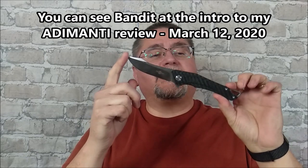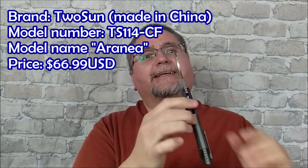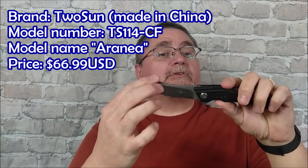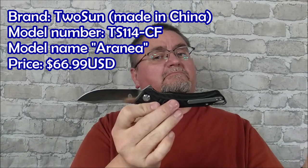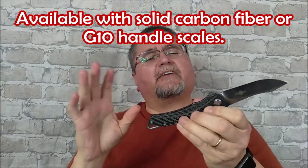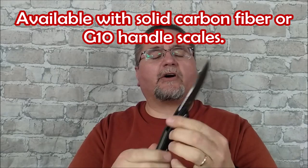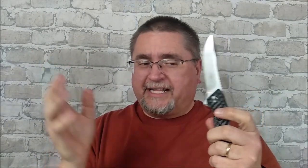Today we're taking a look at this. This is the — well, it's not titanium — solid carbon fiber, titanium backspacer, pocket clip, D2 steel blade knife by Tucson. The model number is TS114-CF. We've got a sort of harpoon style blade and a little bit funky kind of handle. It's not a fantasy knife, but it's sort of leaning a little bit towards that style, giving an homage to fantasy knives. It's a flipper and I like it. I really like this knife.